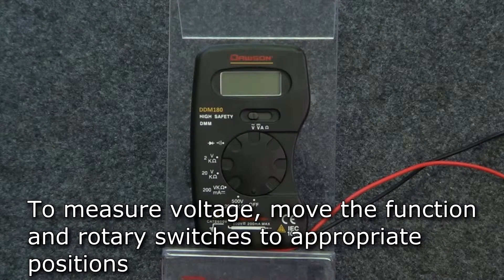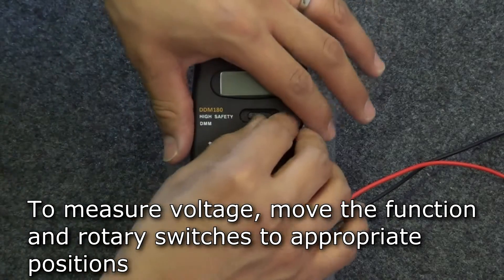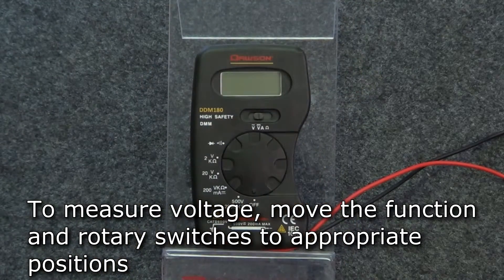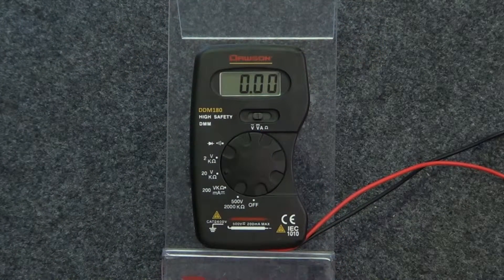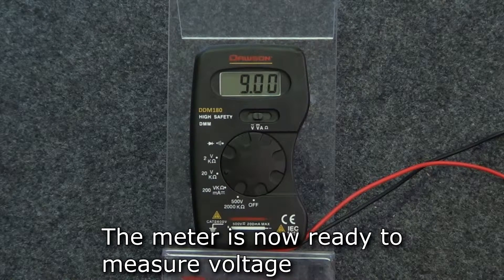To measure voltage, move the function switch to either the AC voltage or DC voltage position. Then turn the rotary switch to the appropriate range for measurement. Connect the test leads to the circuit and the display will show the measured voltage.